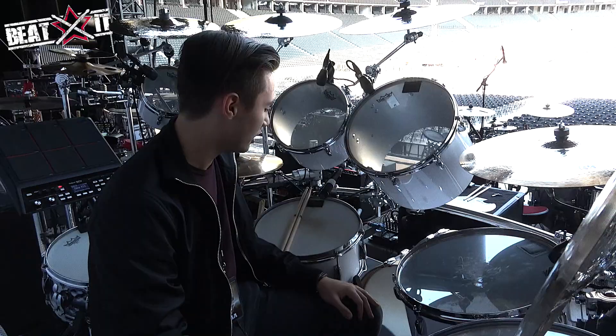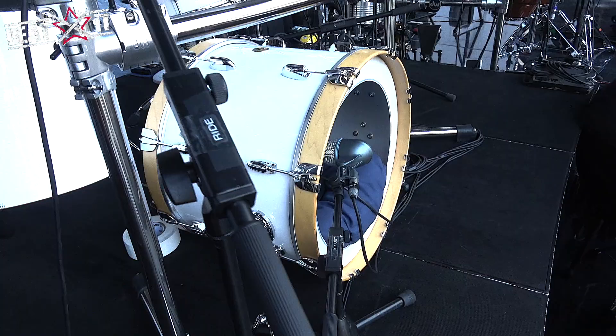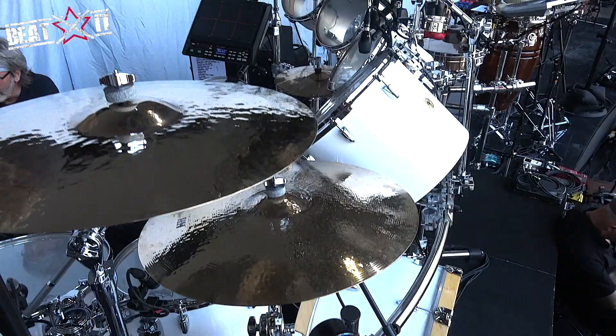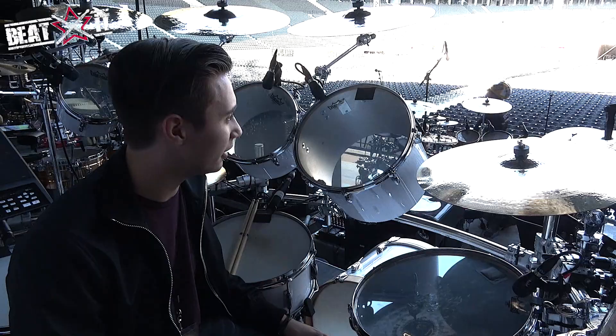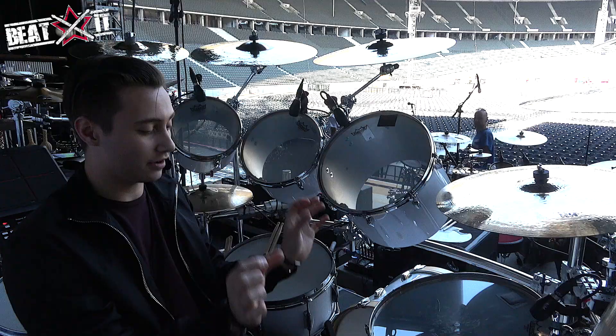And the bass drum is a 20-inch — it's a really small bass drum, so when there's no subs on, it kind of sounds a bit weak. But as soon as the subs get turned on and I've got the Porter and Davies thrown, it just gets really massive. It's got the punch for the set that we're doing. It's got an Ambassador smooth white head on it, and the front head has barely got any of it — it's only kind of got the outline, and the rest has just got the pillows and everything.